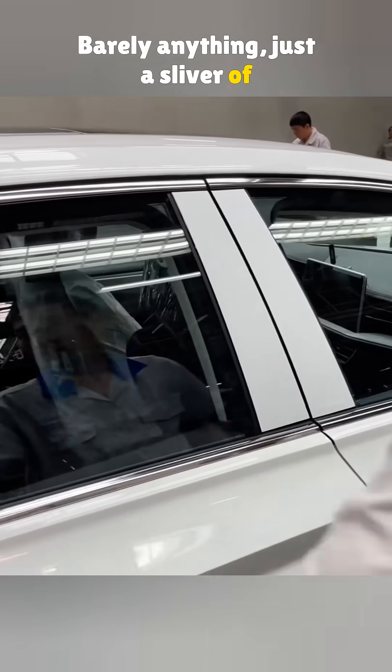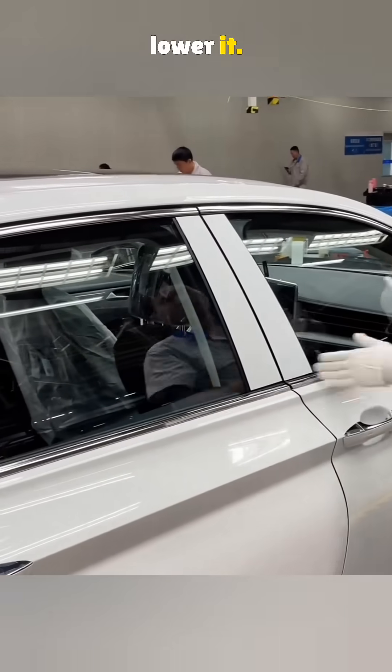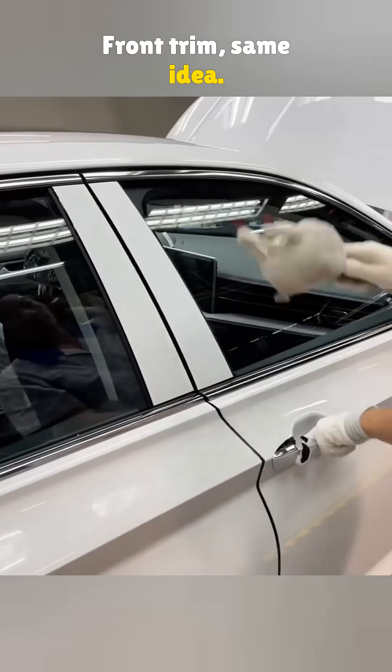Barely anything — just a sliver of an inch. Tapping the rear trim, that's to lower it. Front trim, same idea — it sat too high.